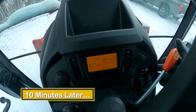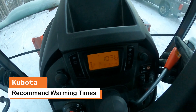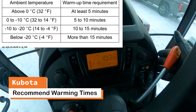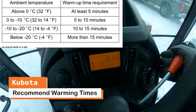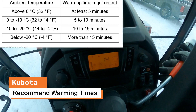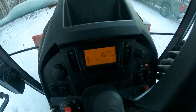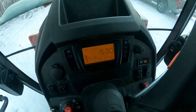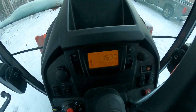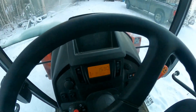The manual recommends running the tractor at 50 percent of its max capacity for at least 15 minutes in these temperatures. What I find is I idle the tractor up to about 1500 RPMs and then let it sit for another 15 minutes.